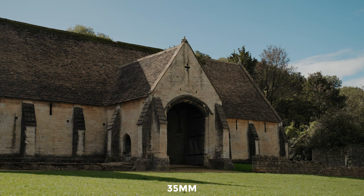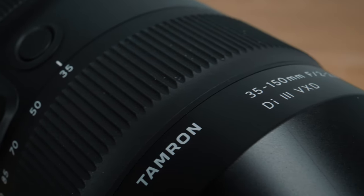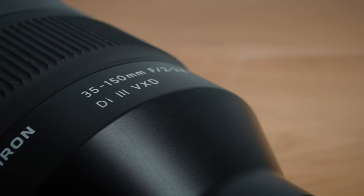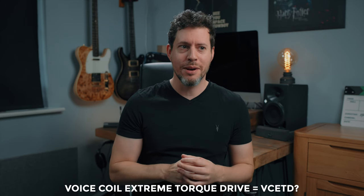So what is this lens? The Tamron 35-150 f2 to 2.8 Di III VXD is a wider-end standard to short telephoto zoom lens, which is an extremely useful zoom range for most video guys. Di III means it's for Sony E-mount, although it's also available for Nikon Z-mount. VXD means it has Tamron's best focus motor — it stands for Voice Coil Extreme Torque Drive, and they went with VXD as the abbreviated name instead of the full acronym VCETD, which I find baffling.